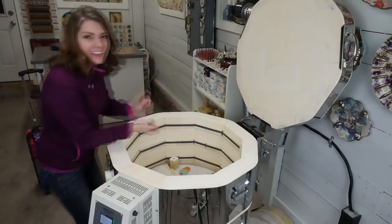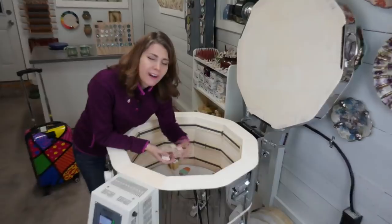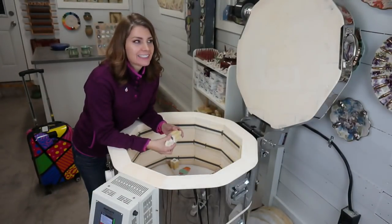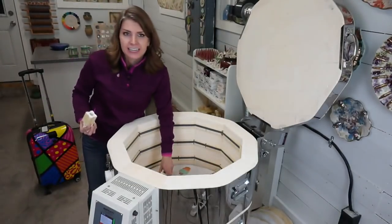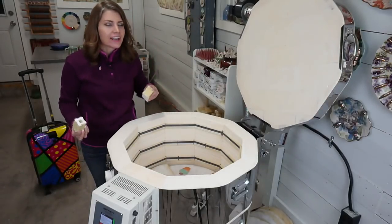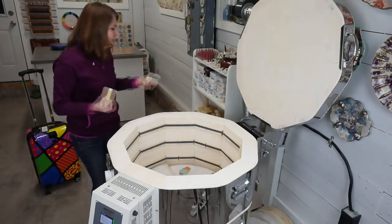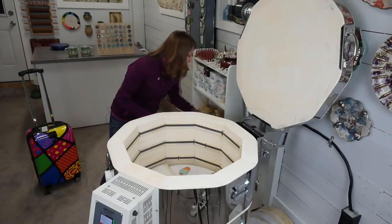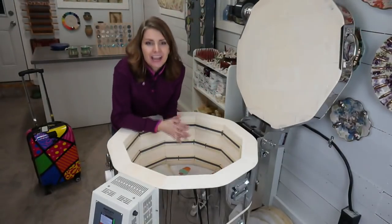That's three classes' worth of pieces. I wanted to film them before I left, but the only way I could was if I didn't pack clothes — like I could just wear one outfit for ten days all over the American West, to ClayCon, the Grand Canyon, Sedona, and Vegas. But no — I'm going to pack clothes.